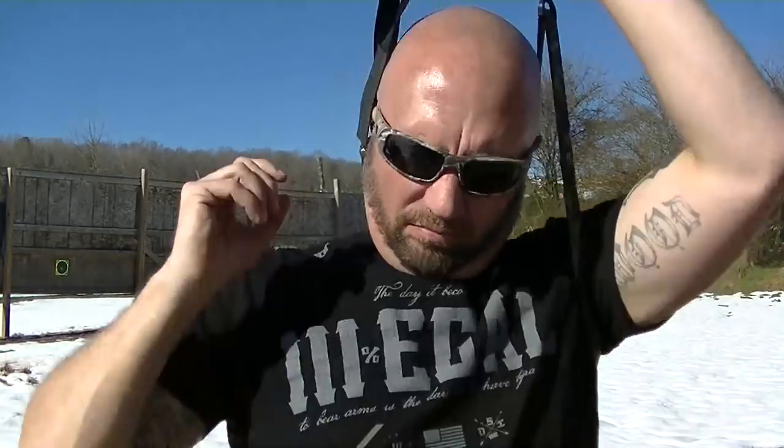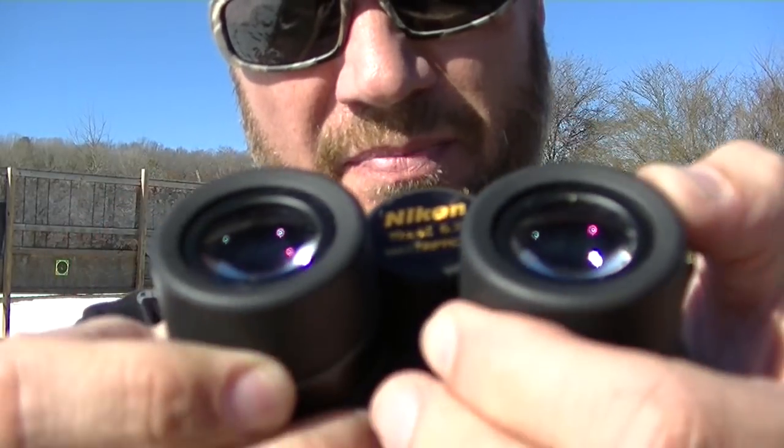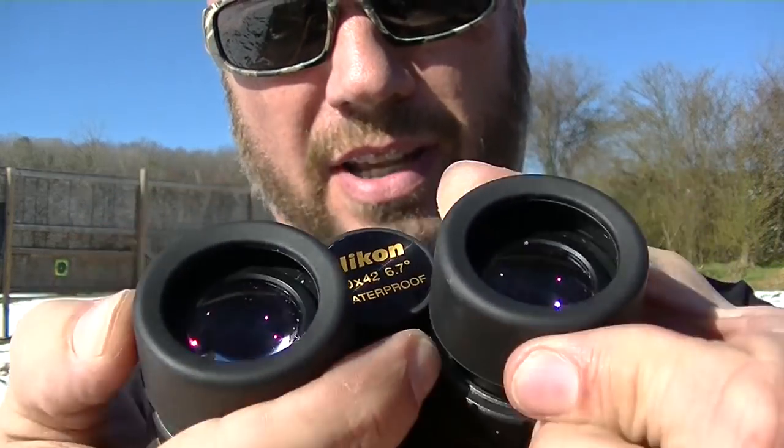These Nikons have a really cool way of doing that. Look — twist for more eye relief. If you're wearing glasses, you can scale them back out.